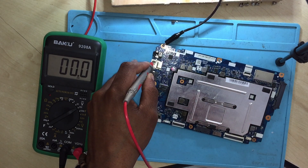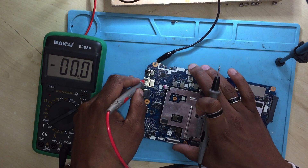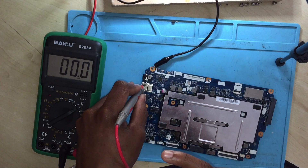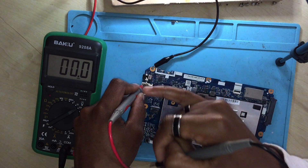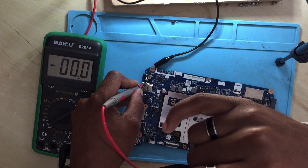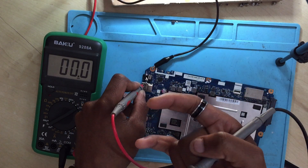Now check 3.3 volts and 5 volts. These volts are always on as soon as you plug in the charger. You should have 3.3 volts on the laptop and you should have 5.5 volts on the laptop without pressing the power button. The first voltage to check is 19 volts. If you have 19 volts, you move on and check 5.5 volts, then check 3.3 volts as well.